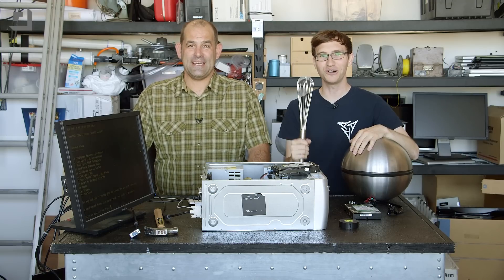Welcome to Dye Tryin' Science! Ladies and gentlemen, we are going to test a hypothesis that big sparks can kill a PC. Or they'll overclock it.